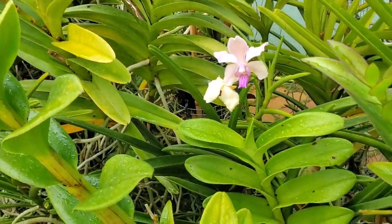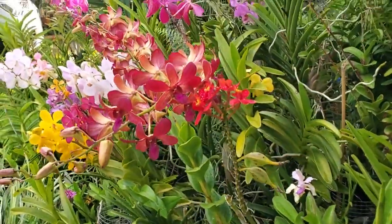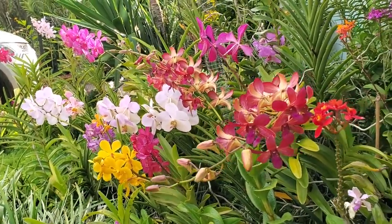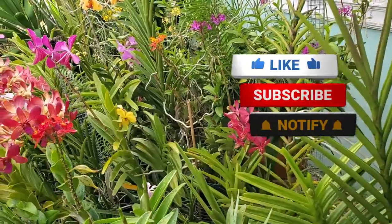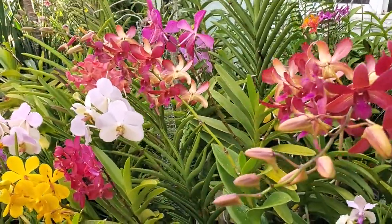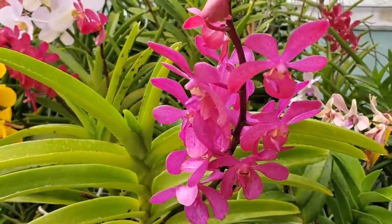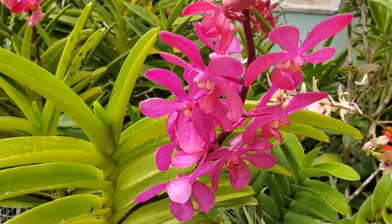Let me show you what this bed looks like from this angle — it is just putting on a stunning show. I really enjoy it because in the mornings, once I step off my veranda, this is what greets me. I'm sure you are enjoying it just as much as I am. This rose-pink one — I'm not seeing the ID for it right now, but it too is a beautiful one.